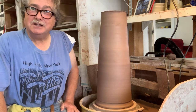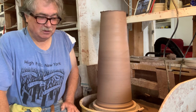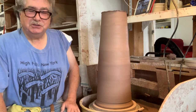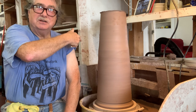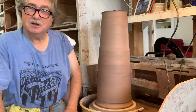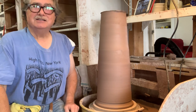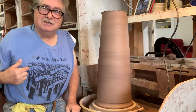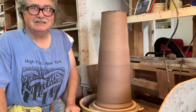This is the second part of the video on joining two pieces together. What was going on in the last video, about half an hour ago, is my shirt was catching inside the piece as I was trying to put my arm as deep as I could get, so it was pulling. I'm wearing a nice shirt — I got this in High Falls, New York. My wife did the design for it, and I don't want to get clay all over it.